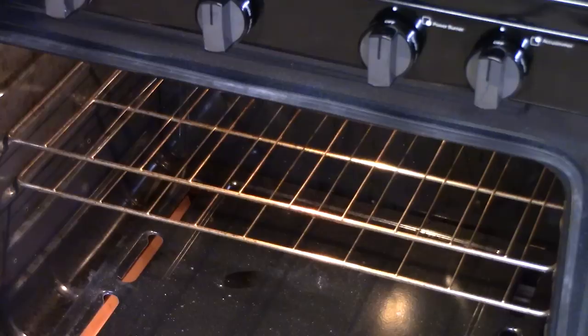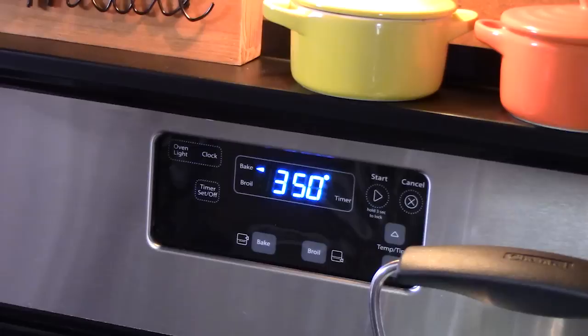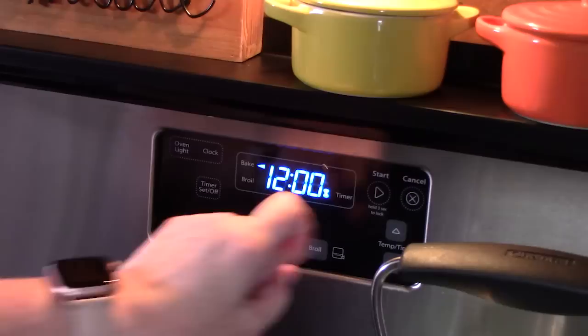And a little sprinkling of parsley for some color on top. Very carefully, we're going to place these in the oven. The pan has cooled down just a little bit — just place it into the center. We're going to bake these for 12 to 15 minutes. I'm going to start at 12 minutes and check them to make sure that the eggs are set before we pull them out.